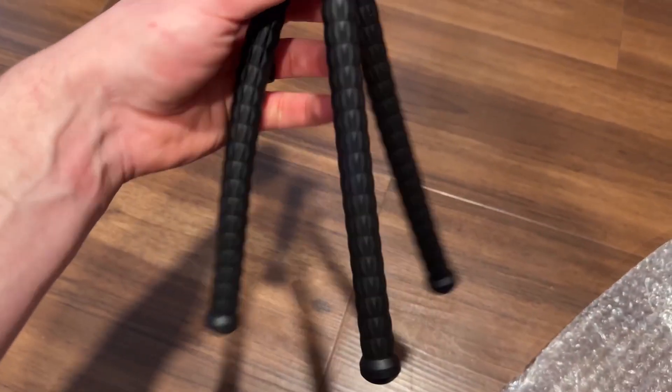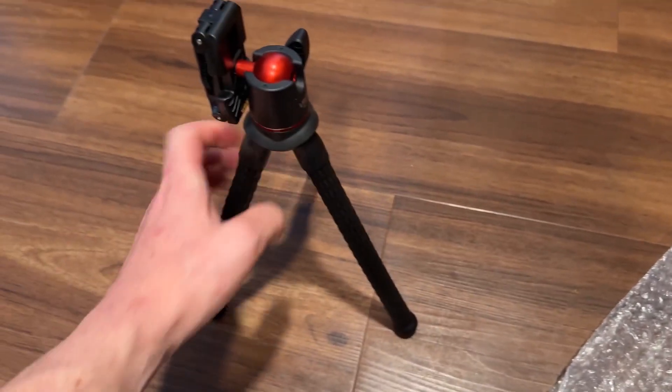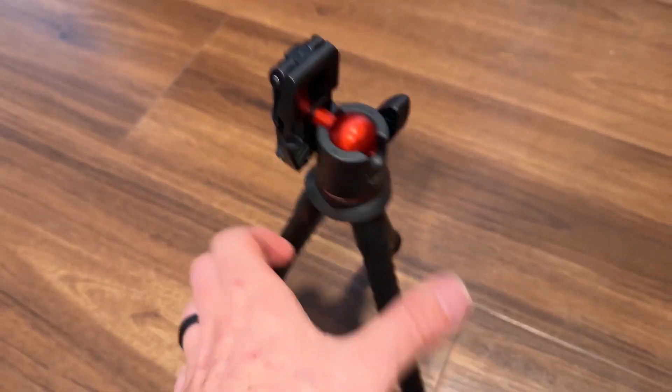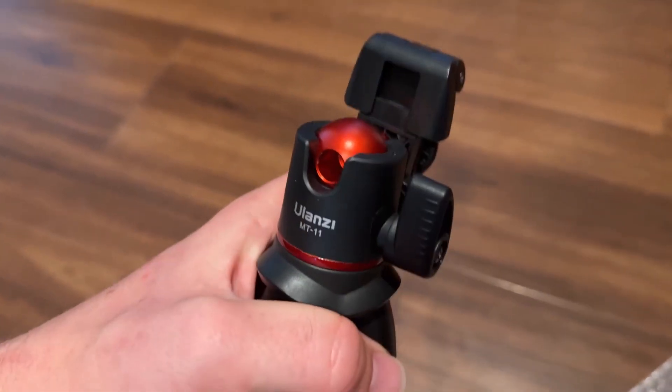Overall it feels like a very high quality and sturdy tripod, and I think it's going to be a great option for people looking for a small flexible tripod for their phones.